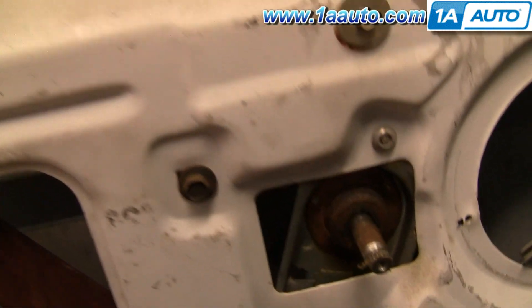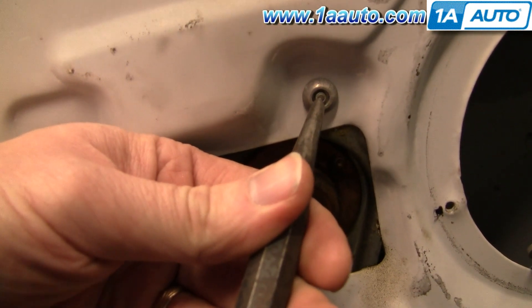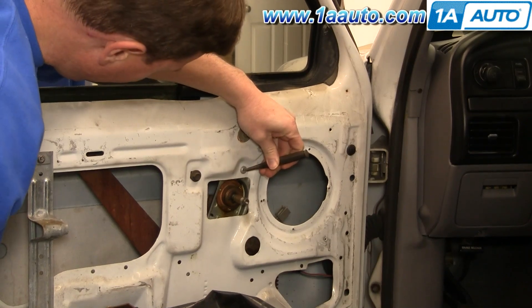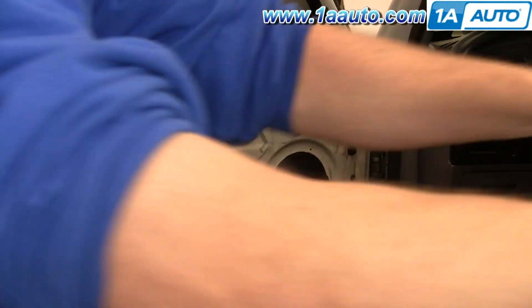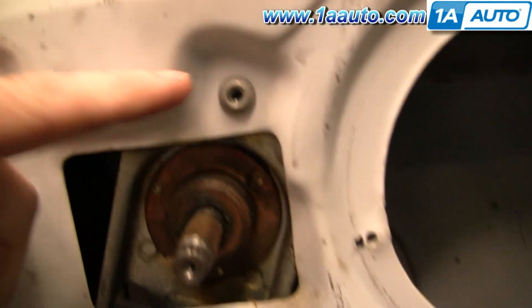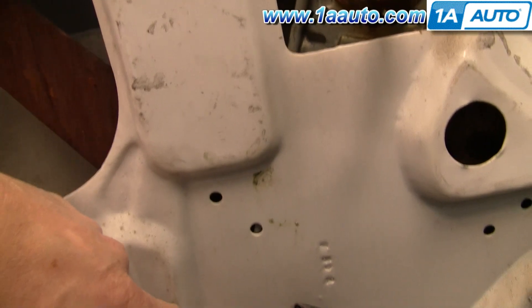What you'll want to do with these rivets is take a punch and punch the center of the rivet right out. Right in the center of that rivet, punch it out. You can see there's the rivet and there's no center. I'll do that for the other two down here.